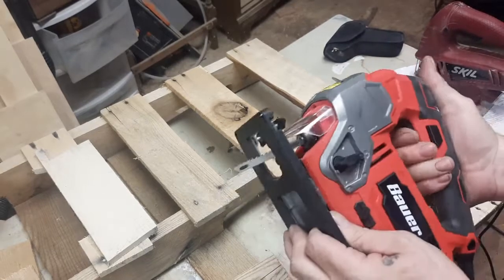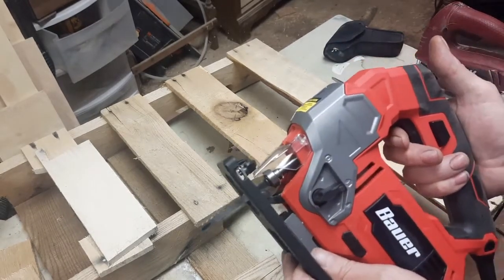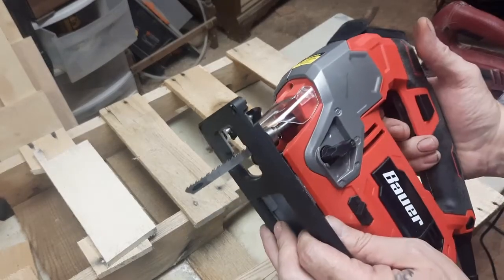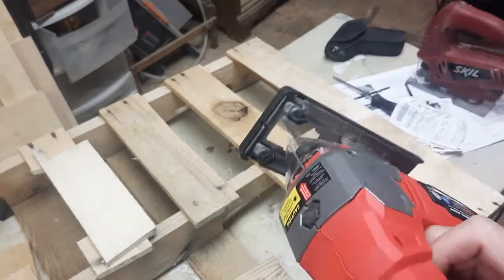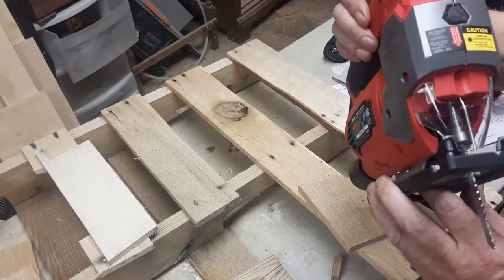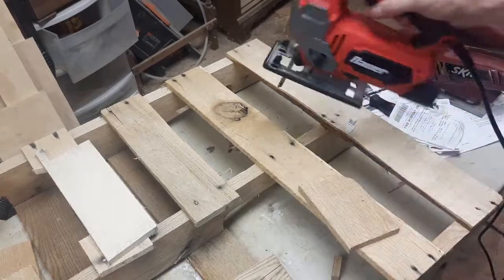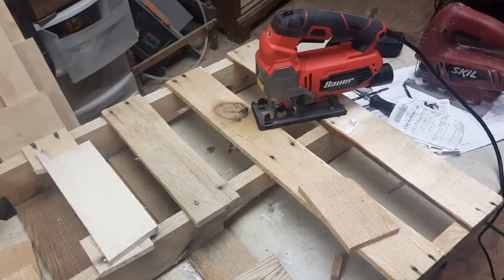I never did demonstrate the variable speed while cutting, but I'll save something for you to do on your own if you get one of these saws. So that's going to do it — that's the Bauer Orbital Jigsaw and blades. I'm a big fan, I think it's great, and I'm glad you joined me here in the trailer hood for the Old Guy Network. I'm Jay, I'm the Old Guy, and I'm out.